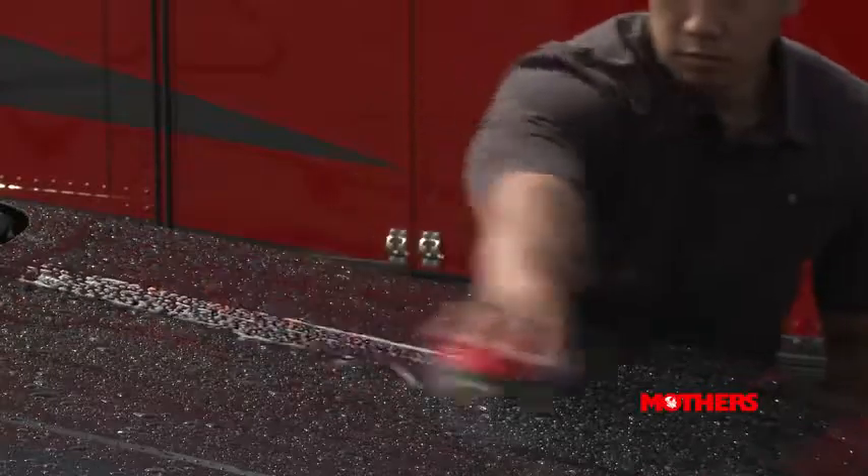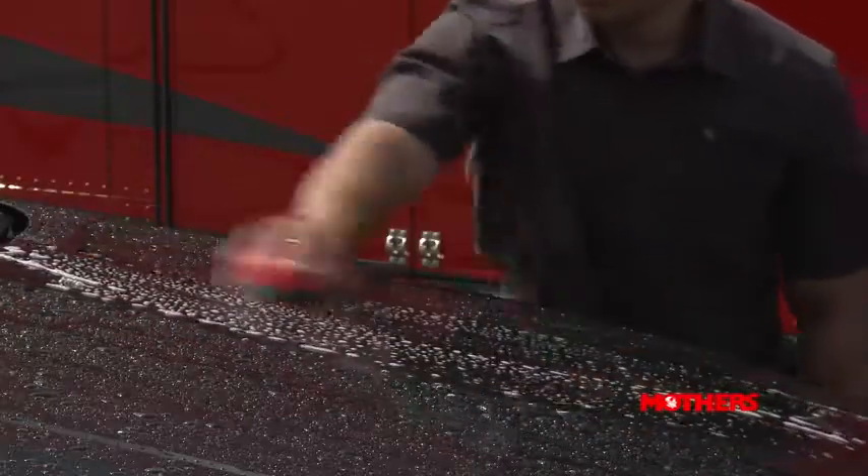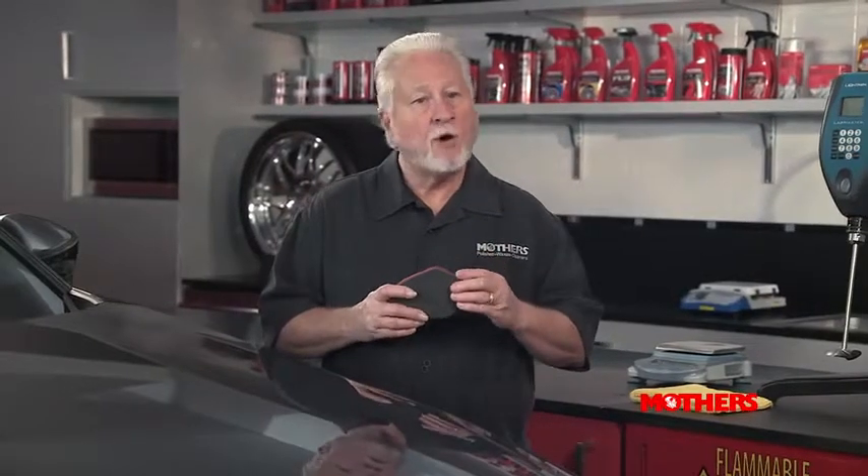Whether you're washing, waxing, or just touching up your car, Speedclay makes the perfect companion. This patented rubber polymer technology quickly shears off and removes both surface and embedded contaminants that will otherwise leave your paint finish dull and vulnerable to further deterioration. Speedclay 2.0 will stop this damage and restore brilliance to your car's paint, chrome, glass, and smooth plastics, prolonging the life of your car's finish.